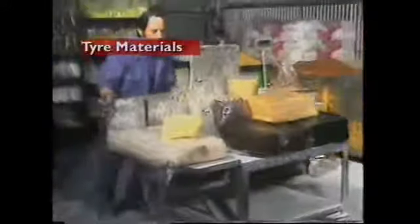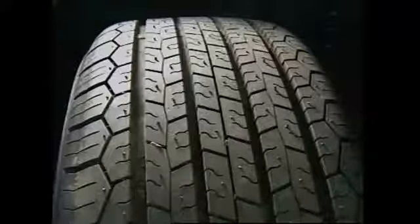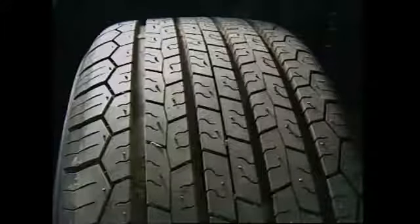This section examines tire materials. Modern tires are made from a range of materials. The rubber is mostly synthetic, with carbon black added to increase strength and toughness. When used in the tread, this combination gives a long life.